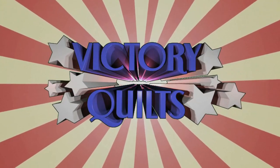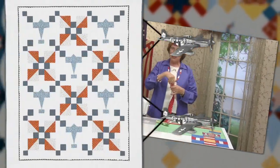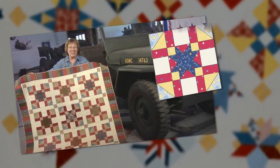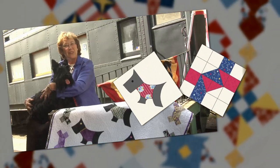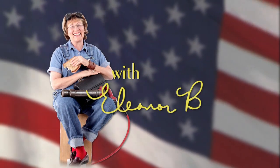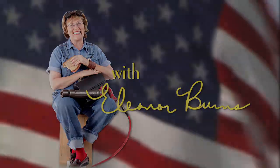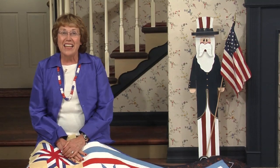This is a production of the U.S. Department of Health. Welcome to Victory Quilts, I'm Eleanor Burns. This series is about the 1940s and World War II as it happened on the home front.